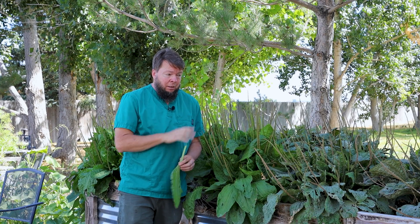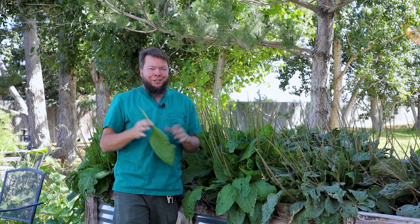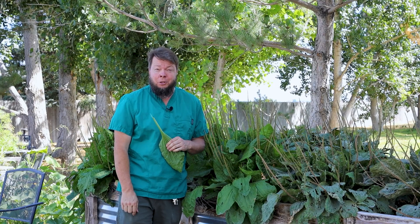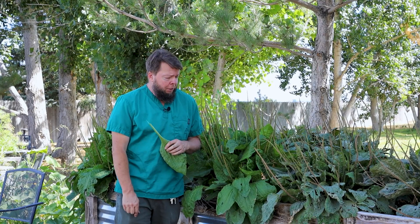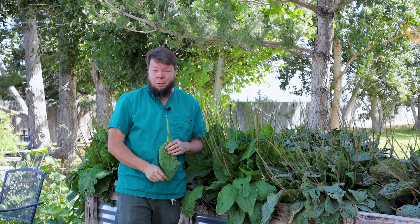This is the plantain you want — equally medicinal and phenomenally productive. I'm Doc Jones from the Homegrown Herbalist School of Botanical Medicine. I appreciate you watching and being engaged and interested in learning how you can help other people with herbal medicines.